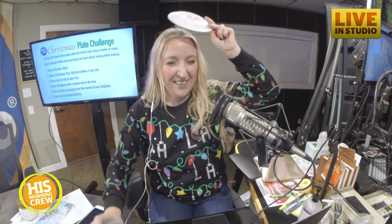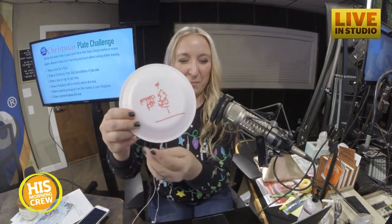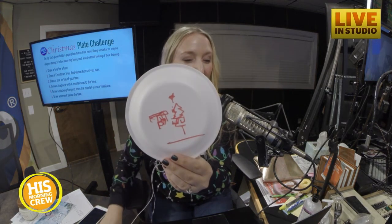Okay, everybody look at your drawing. Allie did great! My presents are in the middle of my tree, but okay. Now I'm going to have you add up your points.